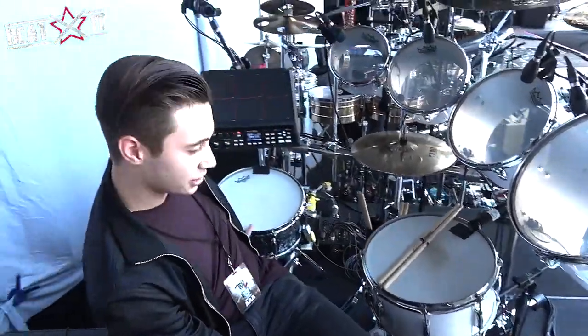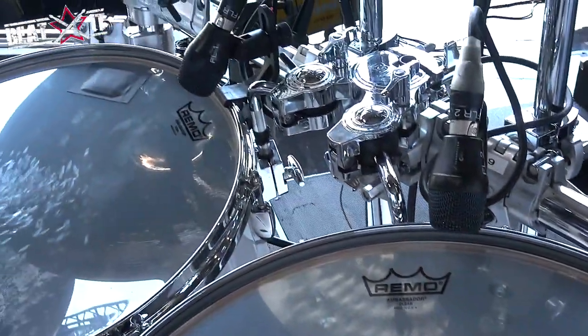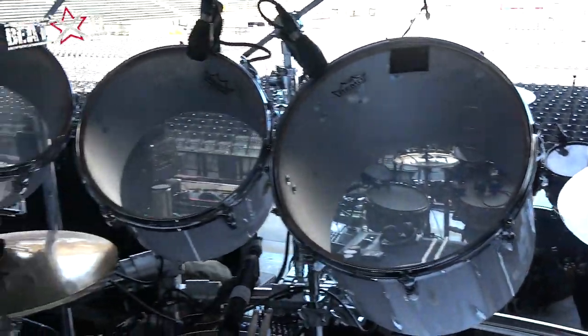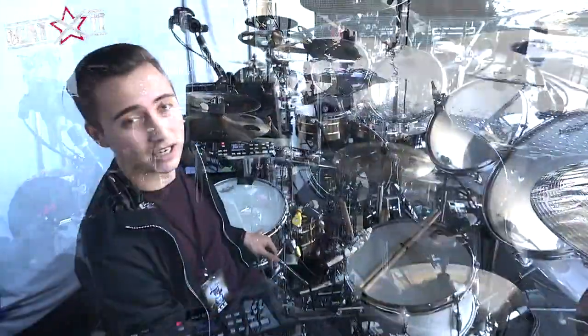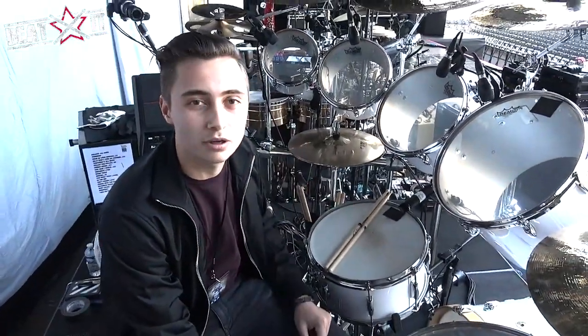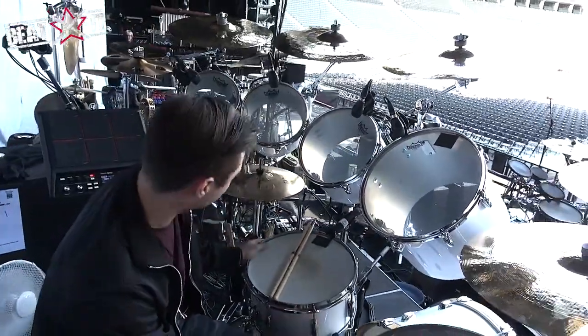And then this is a 13-inch — just a standard Gretsch snare. This is the hand-hammered chrome, which is kind of side snare stuff. We're not doing much of it on this leg, just for the song selection. We haven't done that many with that one. This is a great-sounding snare. We were using Noble and Cooley, but Gretsch — the color and just everything is just really great.